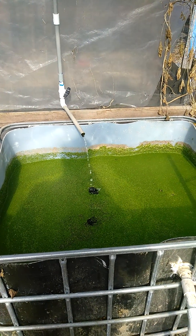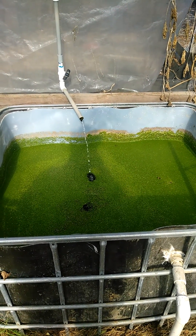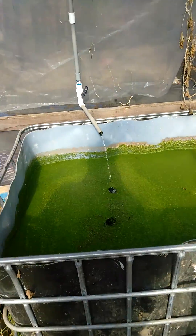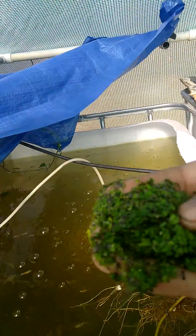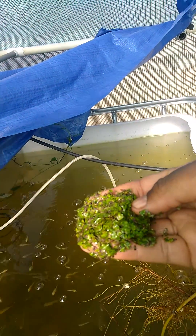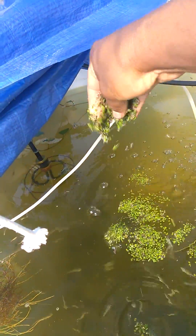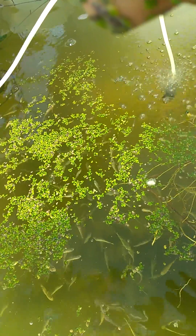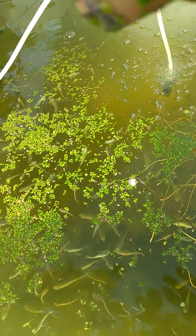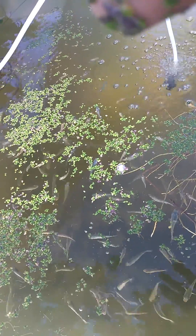Here is my duckweed cake and I am going to be feeding some of my hanglings some duckweed. I've got just this much a little bit in my hand, and that is a whole lot of duckweed. You can see that they absolutely love this duckweed, and by the end of the day they will all be gone.